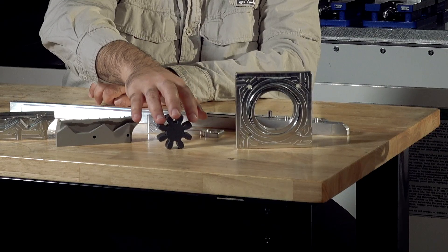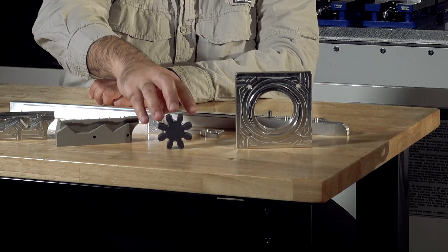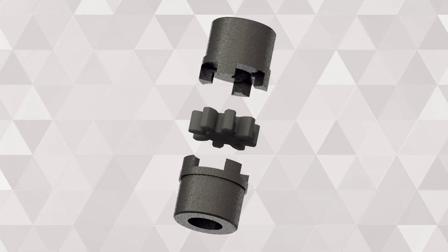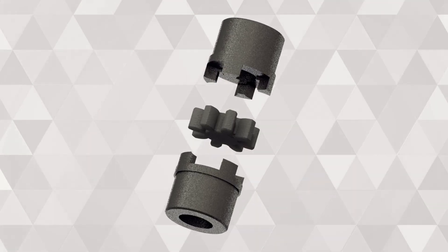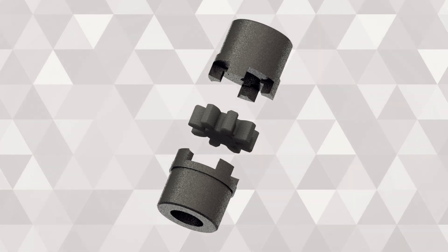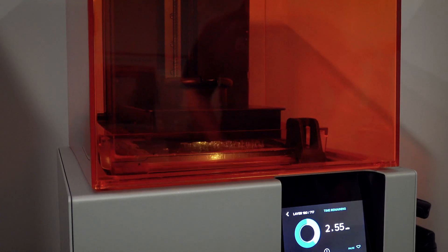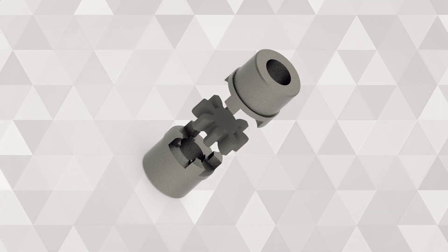They brought us a broken piece, and right here you see what is called a spider, which is just a component of the assembly. We used the FARO scan arm to scan it, reverse engineer it, recreate it, and we machined the two halves of the Lovejoy coupling. At the same time we 3D printed it so that we could provide a complete assembly in eight hours.